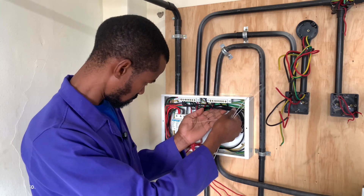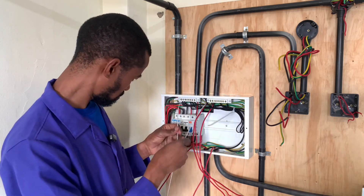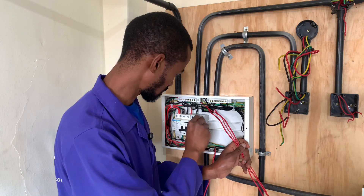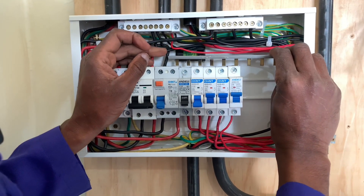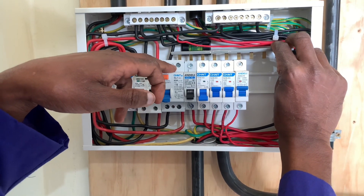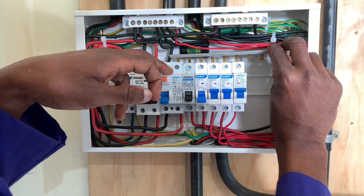In the next one, I'll be talking about the MCBs — the miniature circuit breakers — the sizing and why you should have them for specific circuits. Watch out for my next video, subscribe to my channel, and if you haven't, bye-bye.